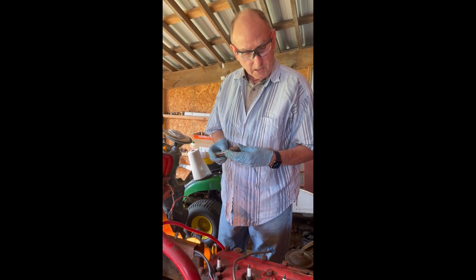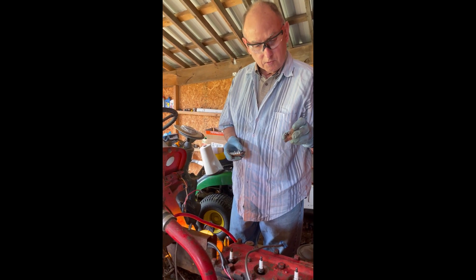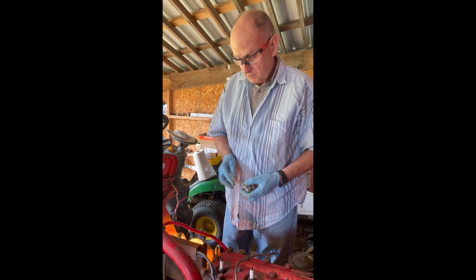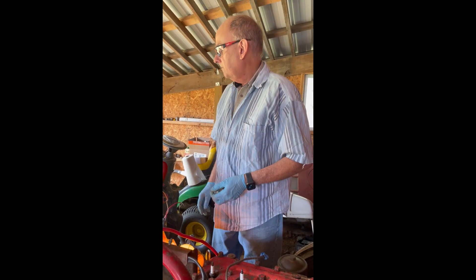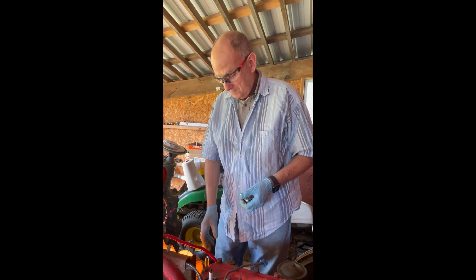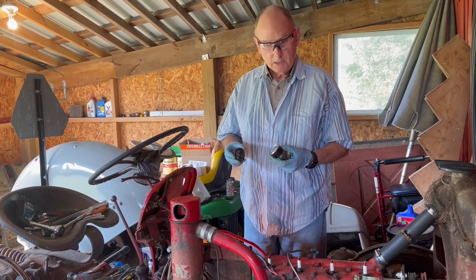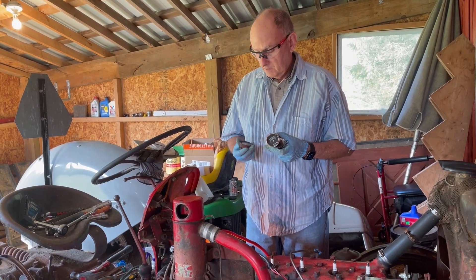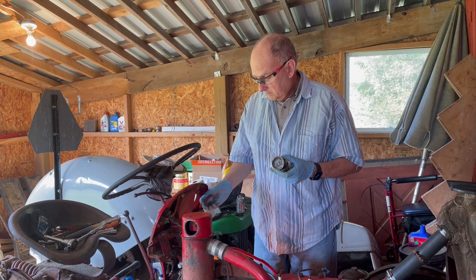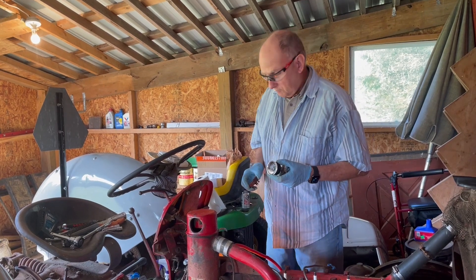We're also replacing a resistor which is normally in line from the battery to the coil. This is the old resistor, and we're going to replace it with a brand new one to make sure everything is good. We're also going to replace the ammeter, which measures the current so you can tell whether the alternator is charging or discharging. It turns out the old one wasn't actually connected, and the way the bracket was put in it was actually shorting everything out, so it wouldn't have worked anyway.